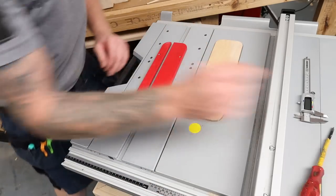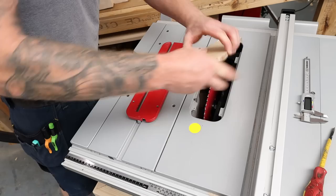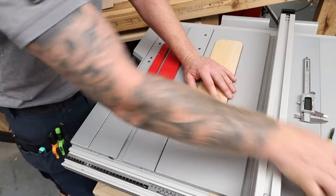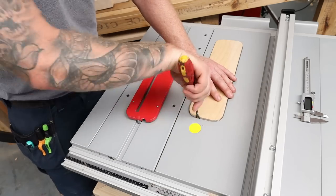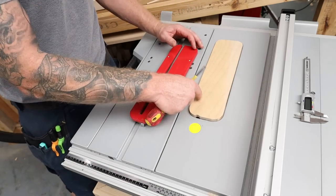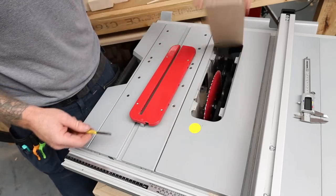That is an absolutely perfect fit. I have a little notch in the front of it - that's not a mistake, it's there on purpose so I can get a screwdriver in there and pop it up. That's exactly how the original one works. You can drill a hole in it if you want and put your finger down to pop it up, or put a little notch in the front for a screwdriver.